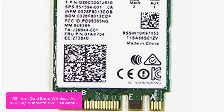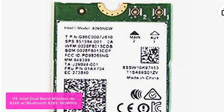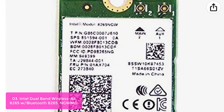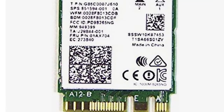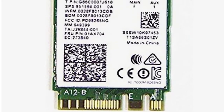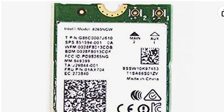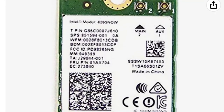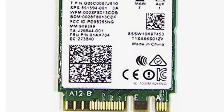List number 3: Intel Dual Band Wireless AC 8265 plus Bluetooth 8265 NGWMG. Features a UFL by RPSMA Dual Band 2.4 GHz / 5 GHz with 2x 35mm MHF4 cable antenna. Dual band 4.9 GHz and 5.8 GHz Wi-Fi standards have super high speed and can reach up to 1300 Mbps. Supports 802.11ac and 802.11 networks with less interference from other devices.